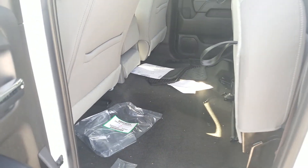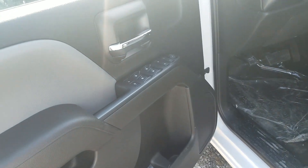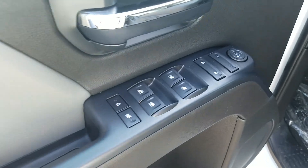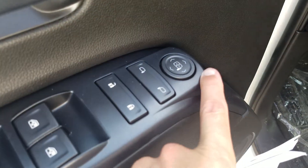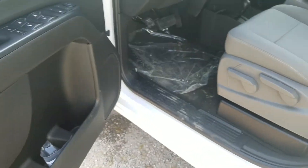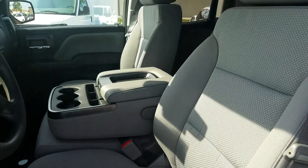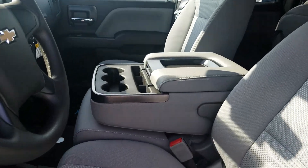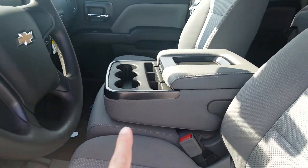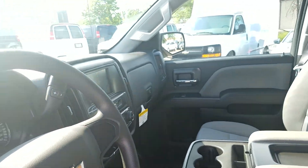With the Custom Edition you get outside power-adjusting heated mirrors, power locks, and power windows up top. It does have a manual-adjusting seat. This is actually a six-passenger configuration — the center console flips up to a jump seat so you can add another passenger if needed.